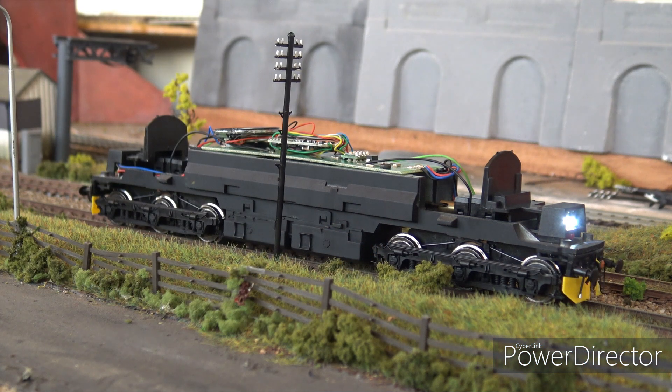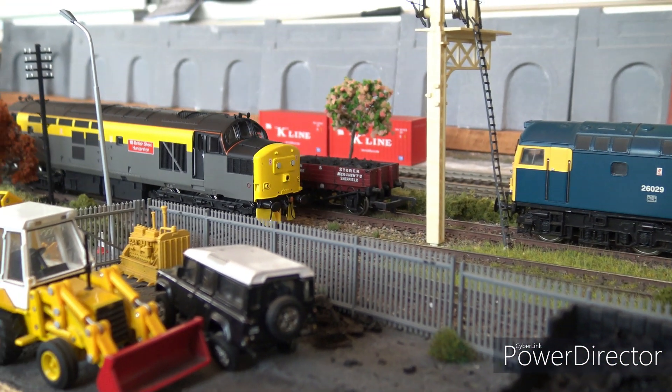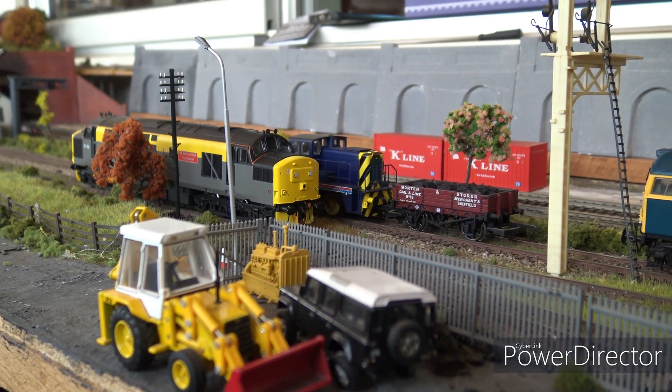I just wanted to give an overview of the Vitrains - it has a bad reputation but I think they're okay. If you're looking for a bargain and a very good pulling locomotive, you can do a lot of work to improve them, weather them to hide the slightly wrong body shape. At 50 pounds and less you're getting yourself an extremely good model, but look out for new or unused - I wouldn't go for the used ones too much because of the potential damage already taken place.